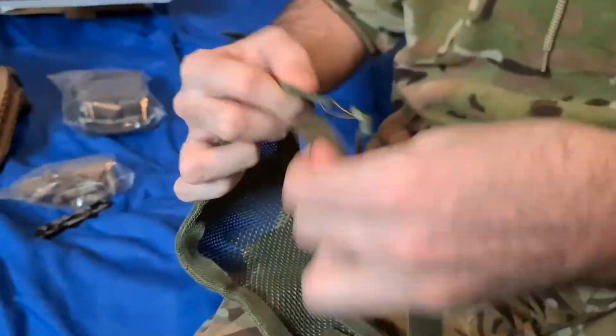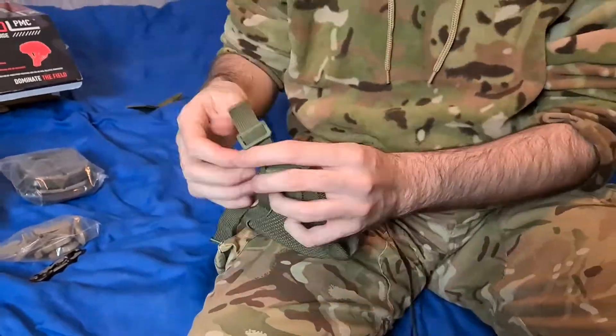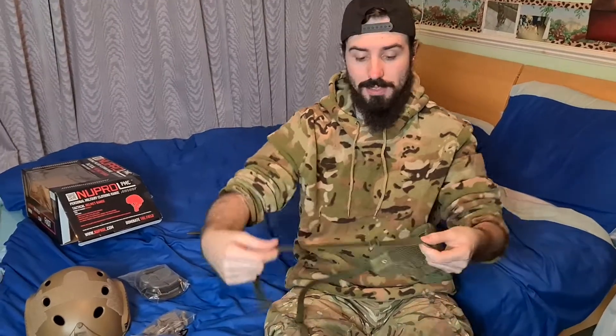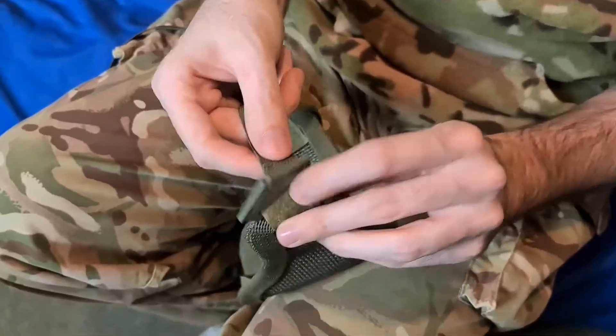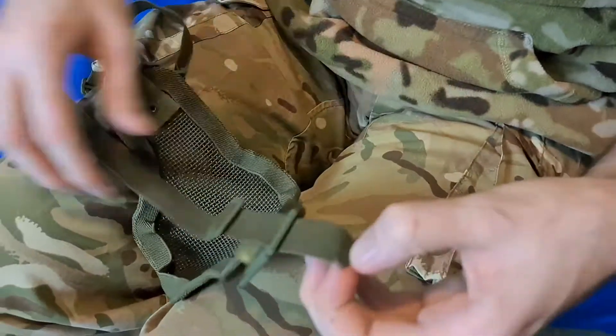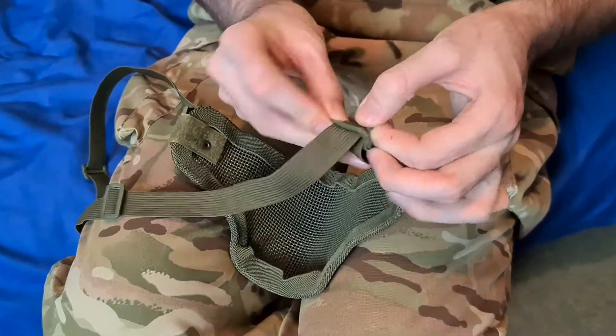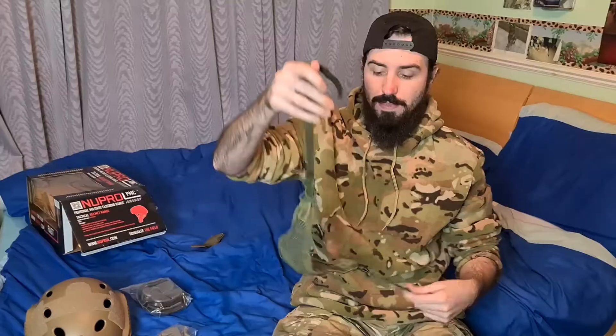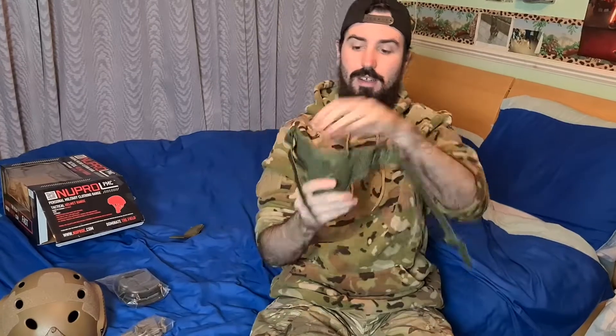Step number two. You want to separate these straps, so we're just going to take them off — unthread them from here. Once you've got these two straps separate, you want to make sure you attach these straps to the top side of each side of the face mask. Attach them to the top sides — you should have two strips looking like this, two straps either side. Your nose would sit here like this; you want the straps at the top bracket right there.